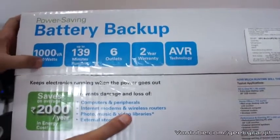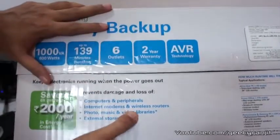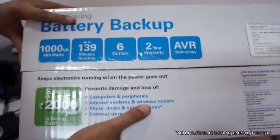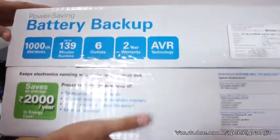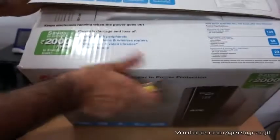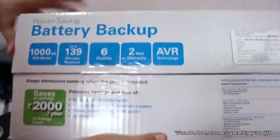It can support up to 600 watts and it says it can support up to 139 minutes of run. I am a little bit skeptical of that because yes, you can add an additional battery to this model, but with the single battery this unit has, I would say you can get an average backup of about 25 to 30 minutes. That's what was my experience. But I'll test it for a week and if it changes I'll let you guys know — I'll add it in the show notes.